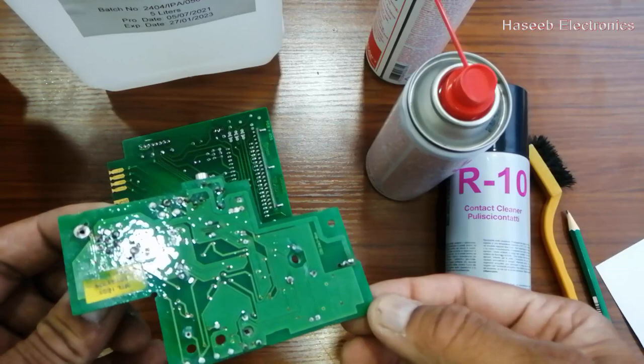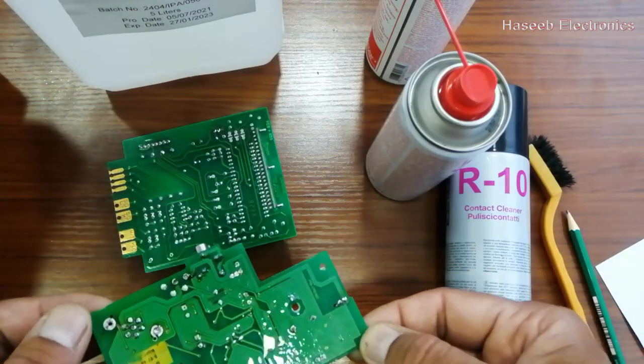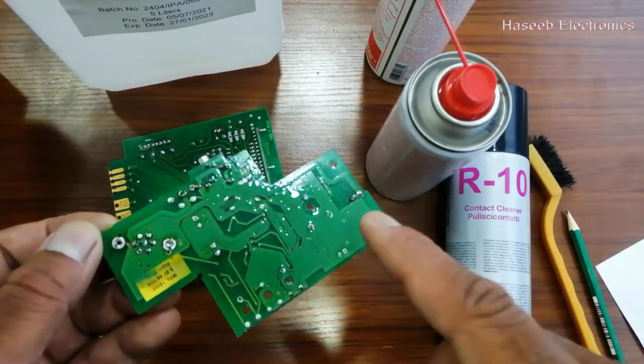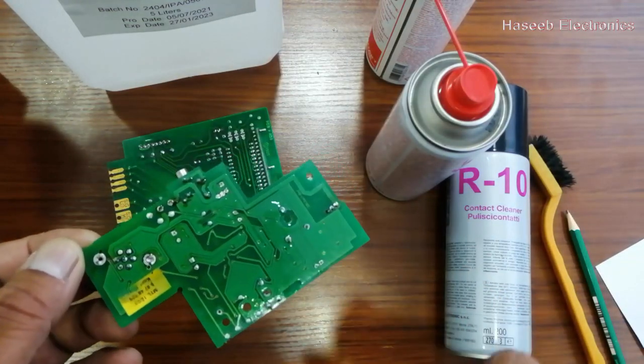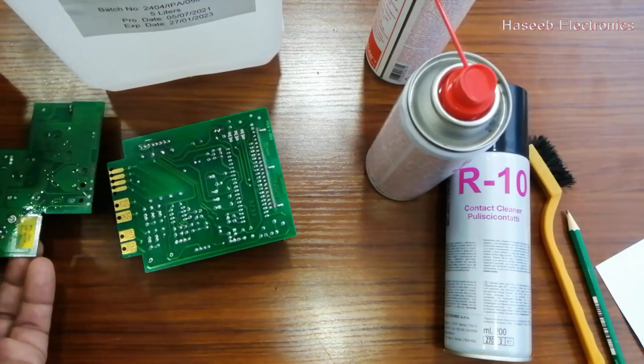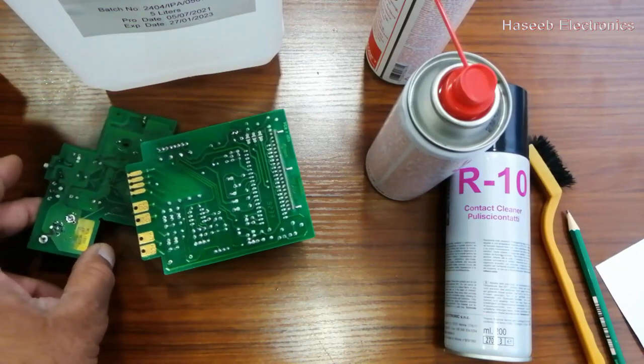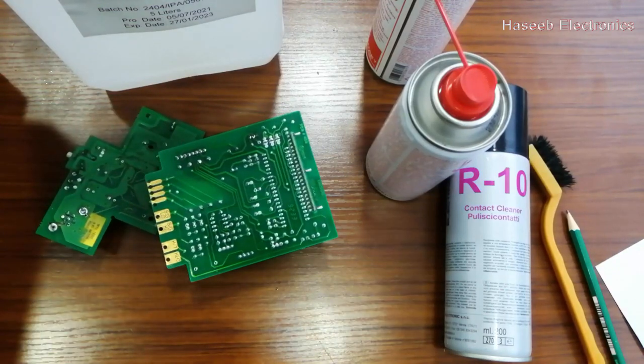The board will be protected from weather effects and humidity especially. This is particularly important when working on digital electronics and microelectronics, so it is a good practice to apply conformal coating on the board. I hope this video is informative — if so, hit the like button. If you have any questions, let me know in the comment box. Thanks for watching. Assalamu alaikum warahmatullahi wabarakatuh.